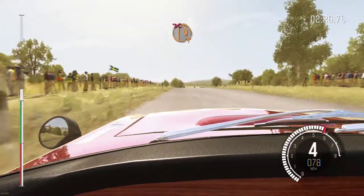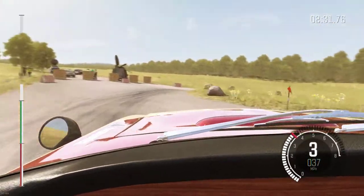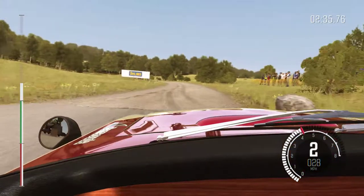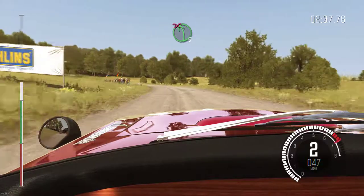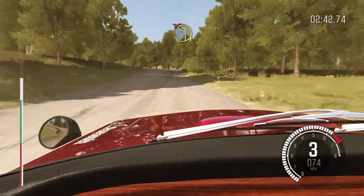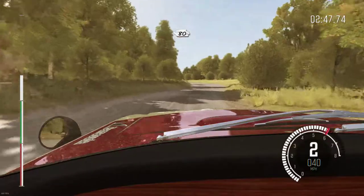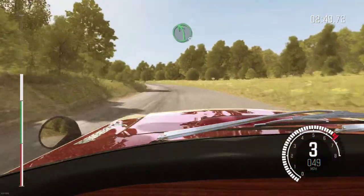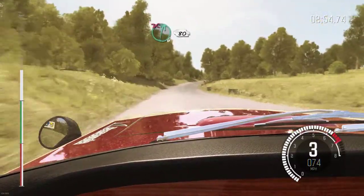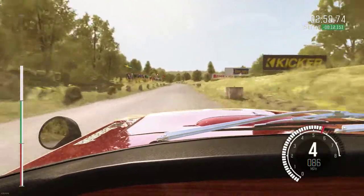Turn hairpin right, don't cut. Into left five long, don't cut, turn left one, don't cut, 80, left five long, right six long, don't cut, ditch inside, 80 past junction.